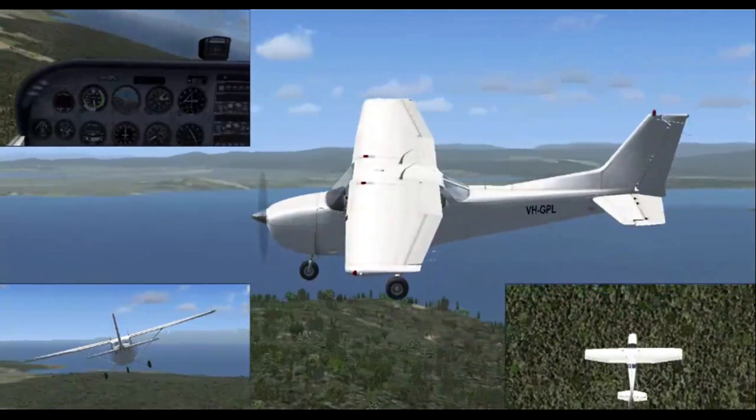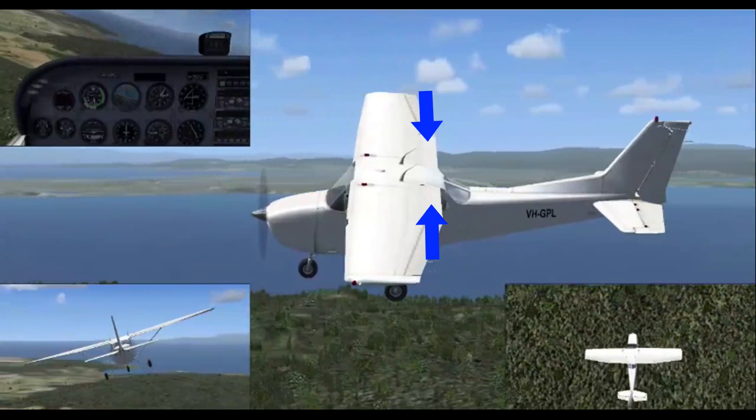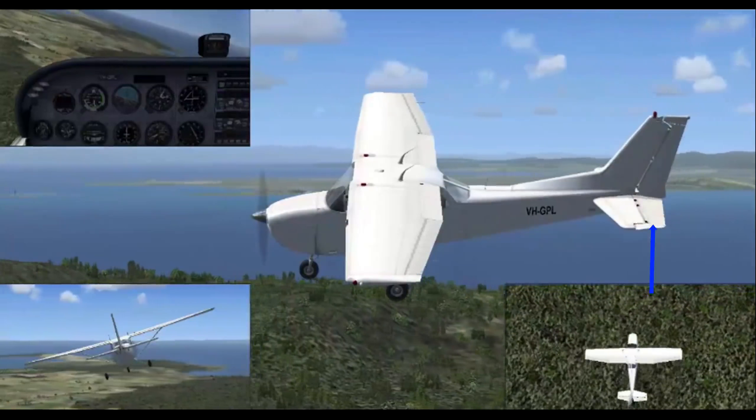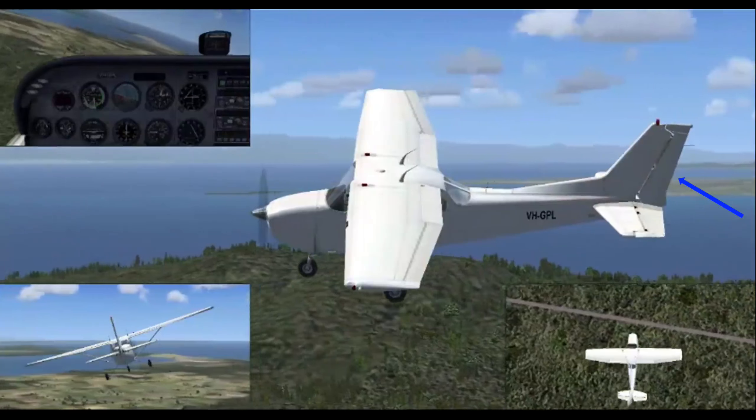As we enter the turn, we roll on aileron. You'll need to apply some slight back pressure to maintain altitude, and then balance the turn with a little bit of left rudder.